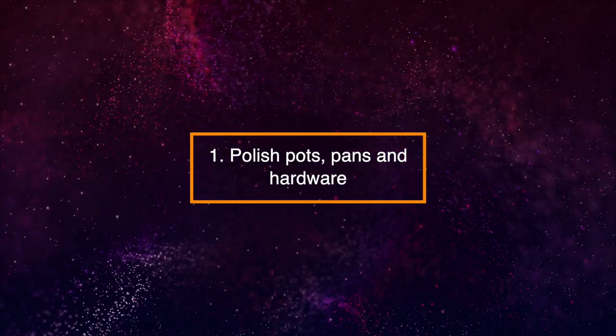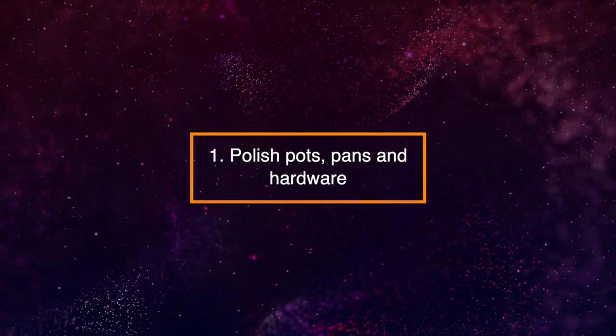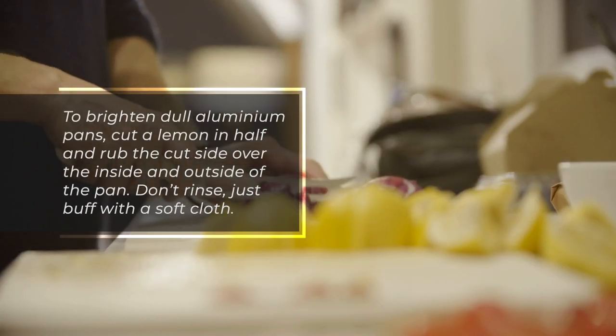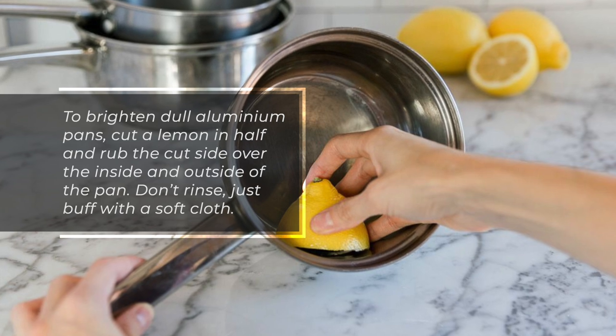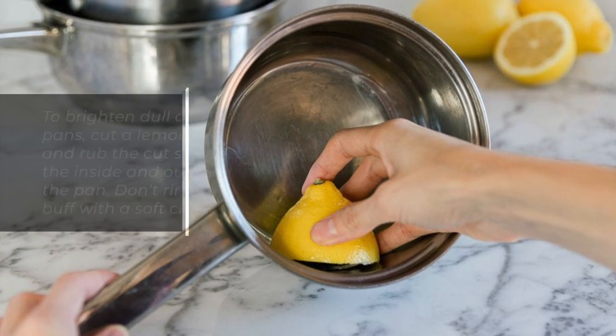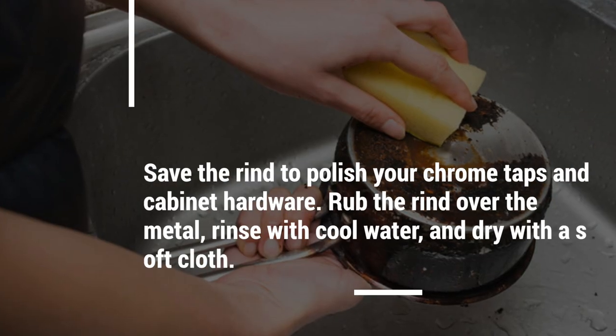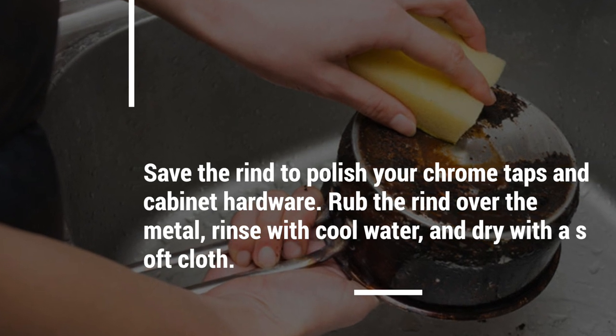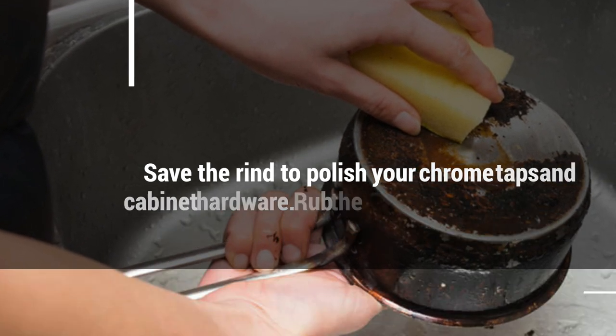1. Polish Pots, Pans, and Hardware. To brighten dull aluminum pans, cut a lemon in half and rub the cut side over the inside and outside of the pan. Don't rinse, just buff with a soft cloth. Save the rind to polish your chrome taps and cabinet hardware. Rub the rind over the metal, rinse with cool water, and dry with a soft cloth.